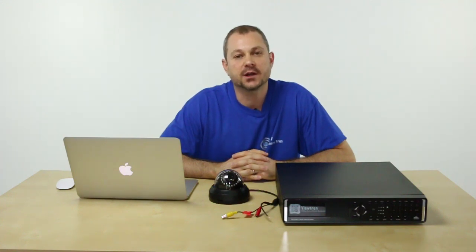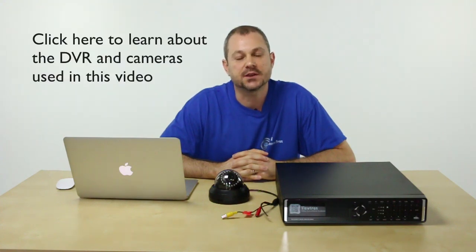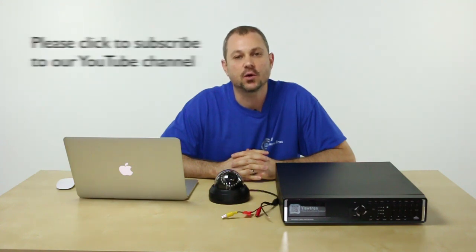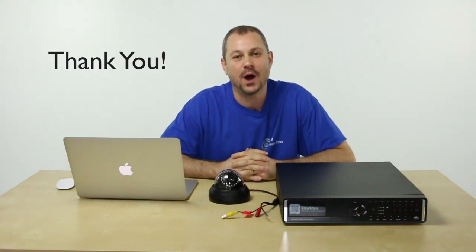All of the products used in the video will be listed in the comments below if you're watching this on YouTube. If you're watching on our website, we'll list them there as well. If you have any questions or comments, please leave them below. If you have any suggestions for videos or questions regarding video surveillance, please let us know. Thank you for watching.